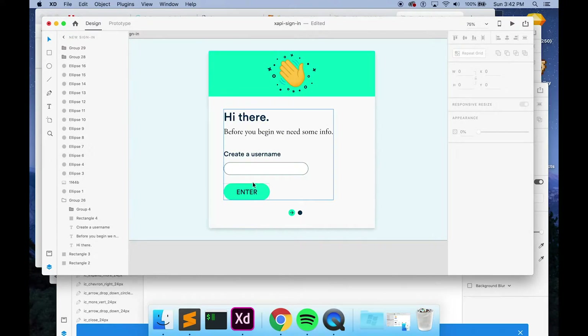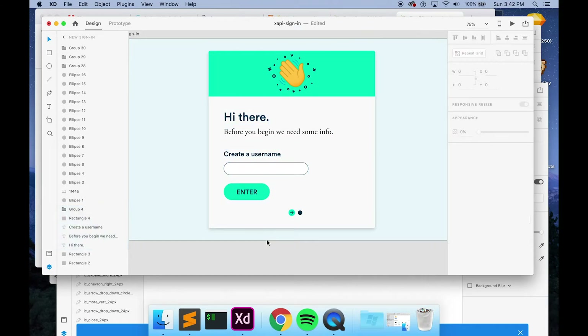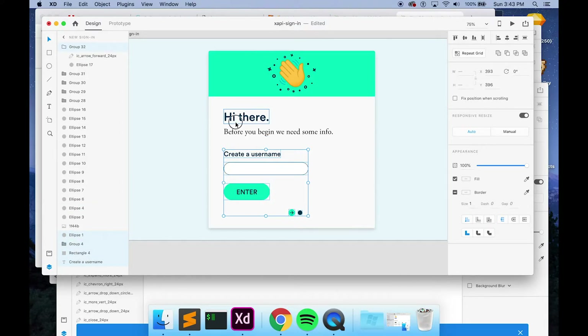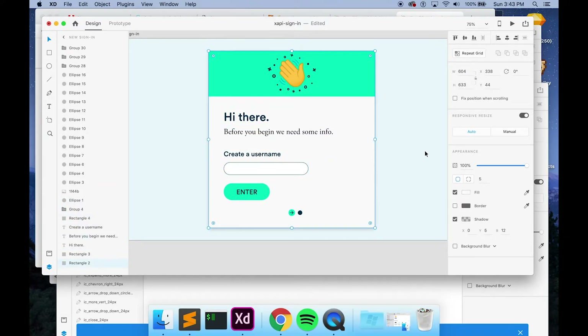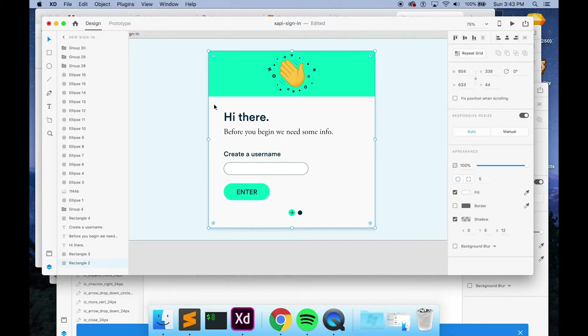There are some things that, if I export them out of here and add them into Storyline, it's not going to work well — like this text field area. What I'm going to do is probably export this whole piece, but I won't export the 'create a username,' the button, or actually most of this interactive area. I won't export any of this.